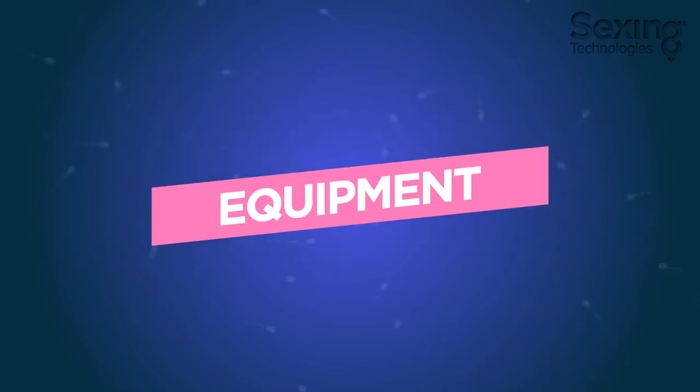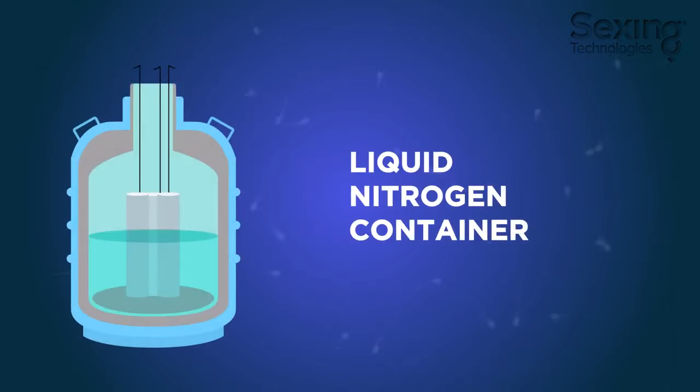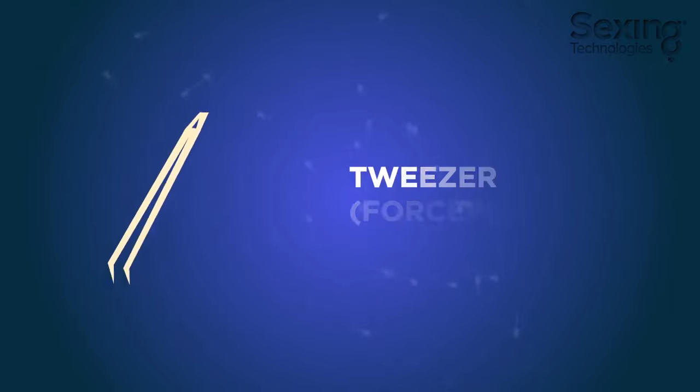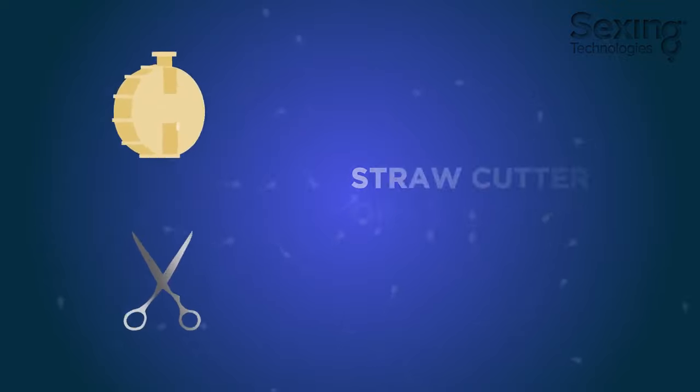The equipment required for artificial insemination are a liquid nitrogen container, tweezers, AI gun, thawing kit, clean paper towels, and a straw cutter.